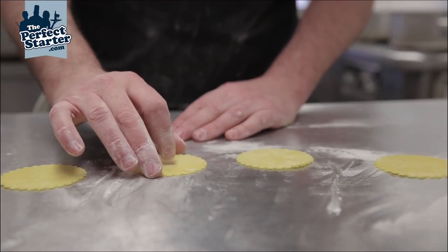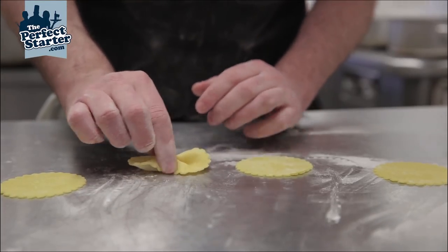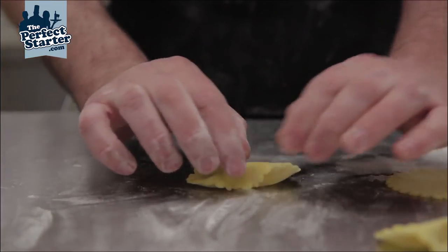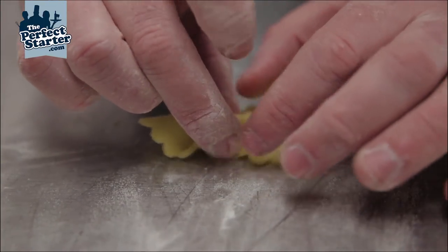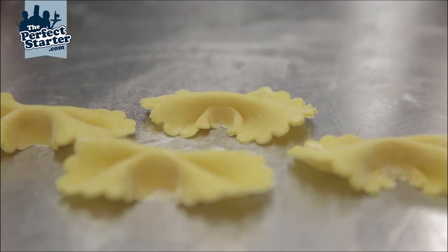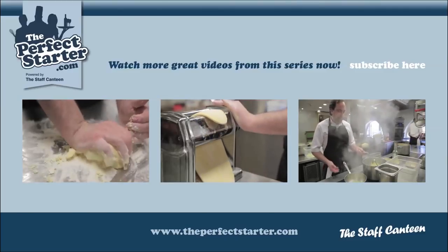For the farfali, it's as simple as taking your index finger there, and bring the pasta together, pinch in the middle — just that little shape. And we have a little sheet of farfali. We'll be right back.